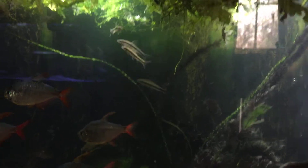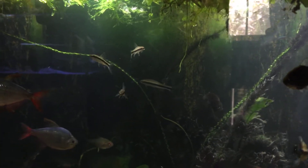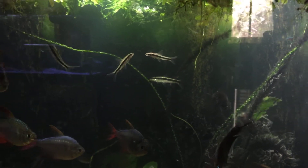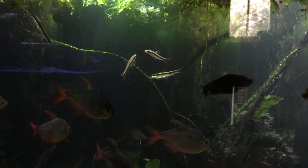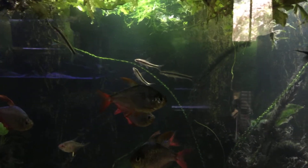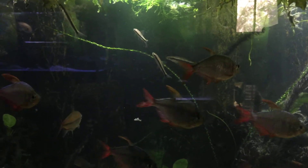These are true Siamese algae eaters. Flying foxes work just as well. I do not like Chinese algae eaters because of the dangers they pose to fish, especially when they grow out.